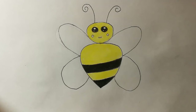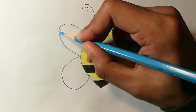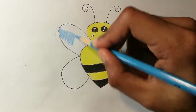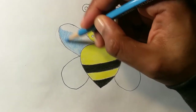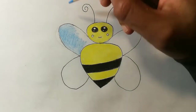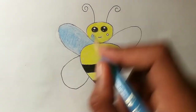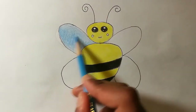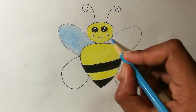Now take the blue color and start coloring the wings. We will give a very light shade of blue for the wings. In the same way, you can color all the other wings.